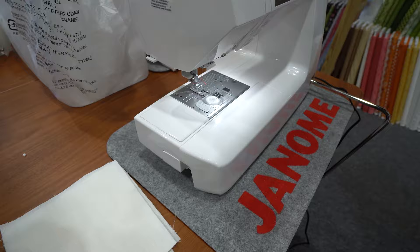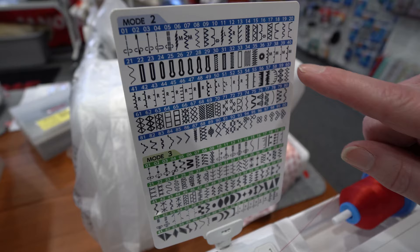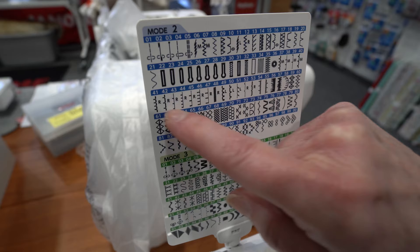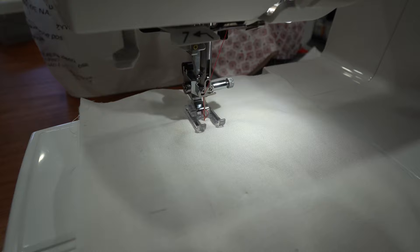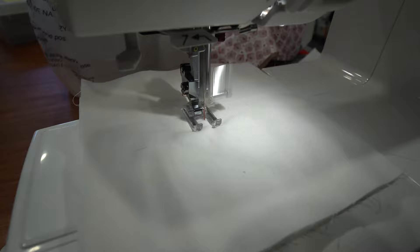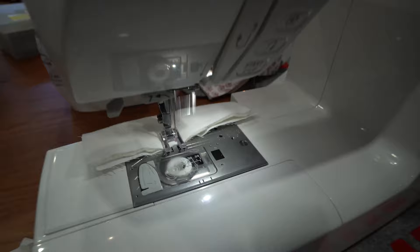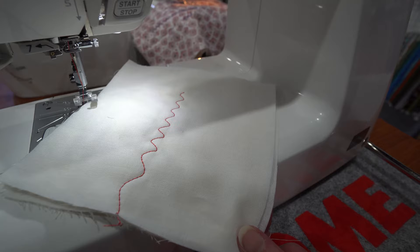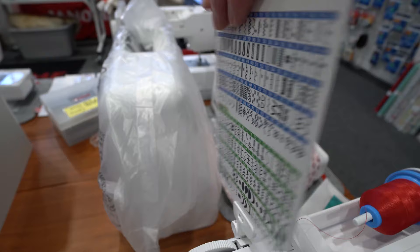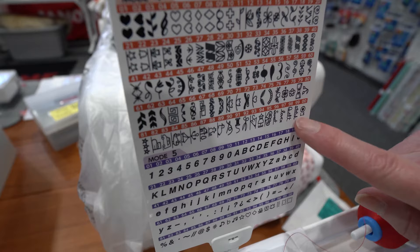We've got a lot more stitches here. Again, if you like to do applique, there are so many variations of applique stitches. Lots of new quilting stitches — one I absolutely love is our serpentine stitch, and I can make that wider or change it while I'm sewing, making it longer and wider too. Decorative stitches, quilting stitches, applique stitches to choose from, new buttonholes, a lot more decorative stitches, some fun place stitches, and all of your lettering as well.